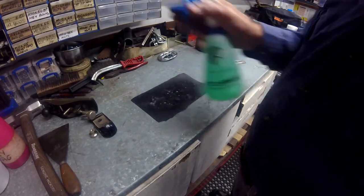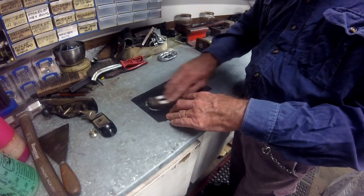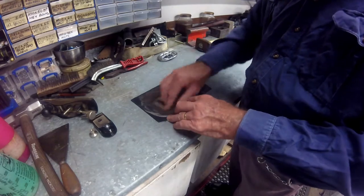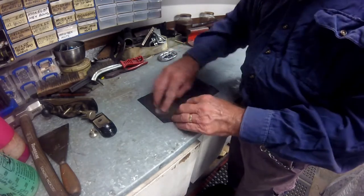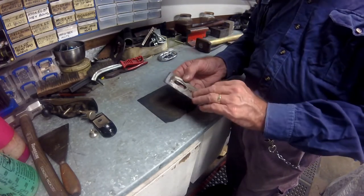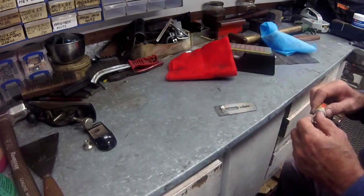I started the cleaning of the blade by rubbing it on a fine grit sandpaper. Once that was finished I gave it a final clean up using metal polish.